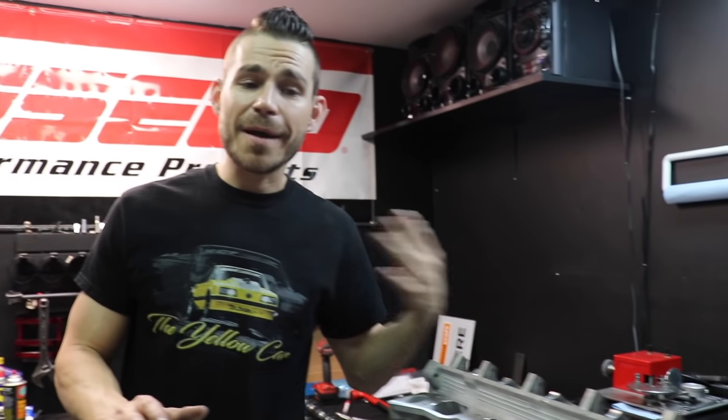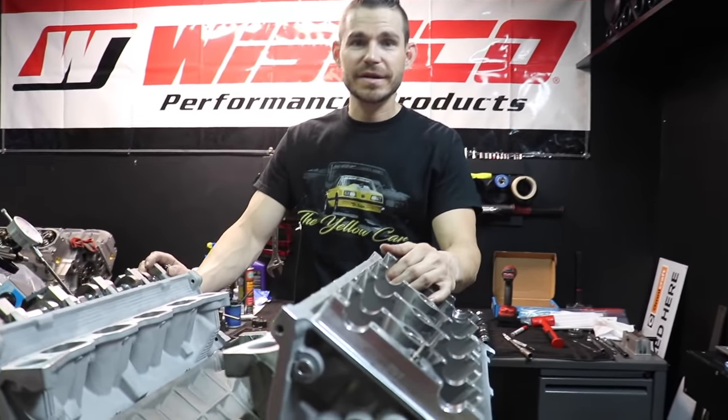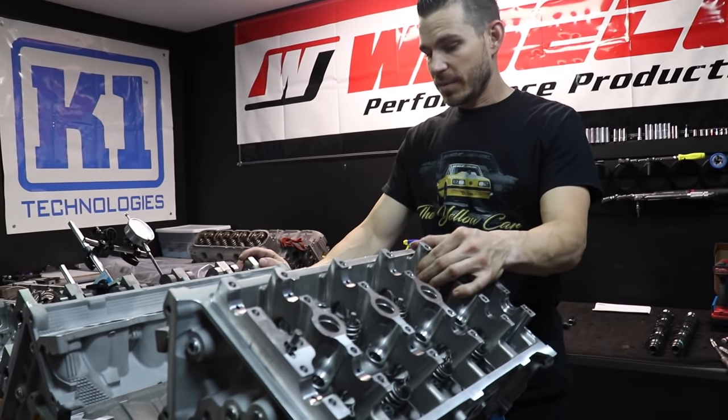I'm going to do the other side tomorrow by myself because it is time consuming — we've been filming today for probably four hours between setting everything up and putting the heads on. Then Tuesday Andrew and I are going to wrap this thing up: valve covers on, timing cover on. We've got an ATI balancer going on. We will also introduce a new product — something I don't sell on the website right now, but we've been using it in race cars: an S7 tool steel oil pump gear. We'll have them for sale on the website.